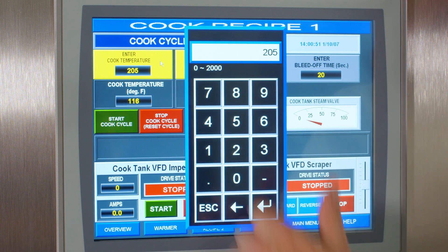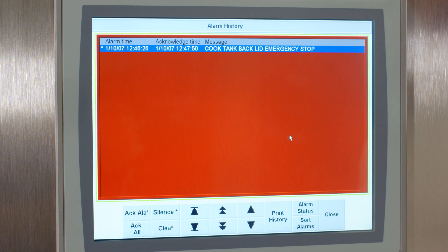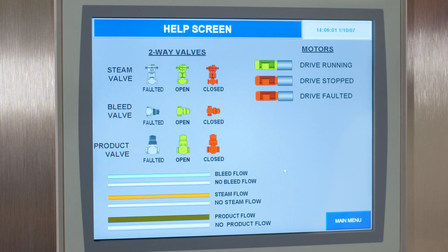From the menu screen, you can control cooking times and temperatures, speeds, and monitor pressure, or set up different safety alarms and view your alarm history.